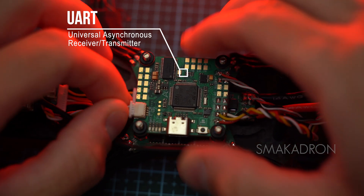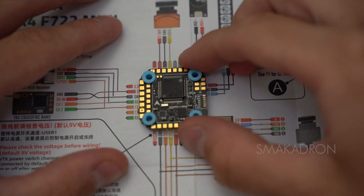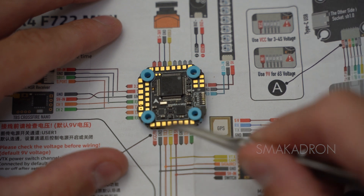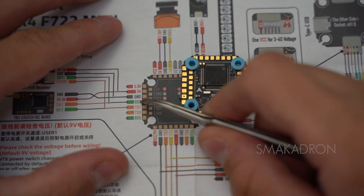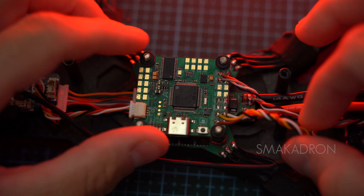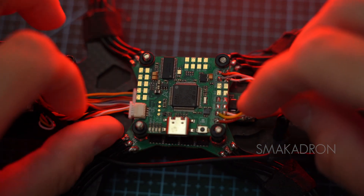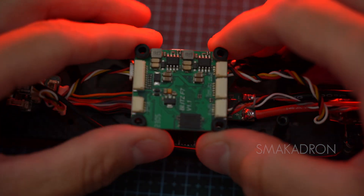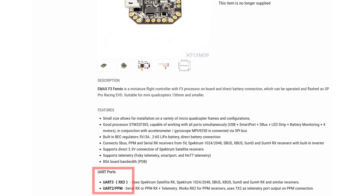Flight controllers have UART (Universal Asynchronous Receiver/Transmitter), a serial data port that allows devices to communicate with each other. It has receiver and transmitter contacts and can transmit and receive data simultaneously. It is used to connect external components such as radio receivers, video transmitters, GPS, etc. Flight controllers have a limited number of UARTs — some have up to six, while smaller flight controllers may have only two, depending on the processor and available space.